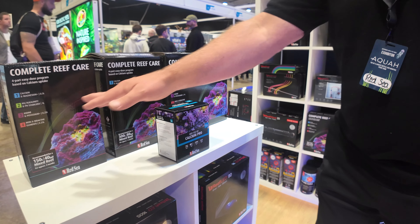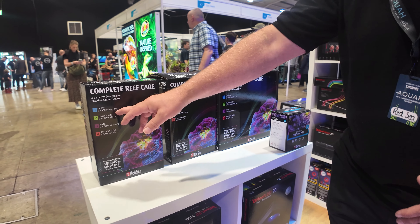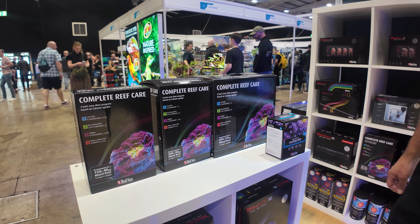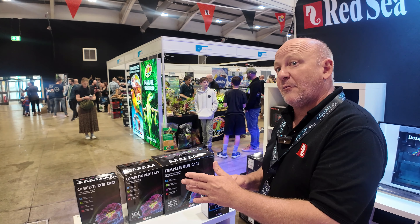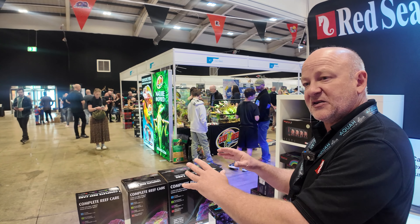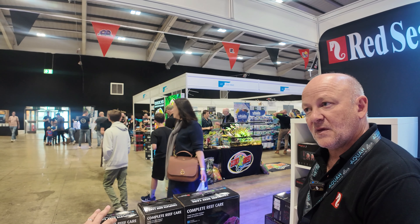The beauty is that Red Sea is able to formulate exactly as they want to. This is available in three sizes, so each of the three boxes lasts up to three months depending on the size of the aquarium. You've got half a litre here and a litre in there, and smaller bottles because you're using a smaller dosage. The success behind this is founded on the ten-plus years of the Reef Care programme — thousands of aquariums have run on this system successfully. This is just a simplification of that; the main difference is that this is in four bottles instead of three, with hugely simplified dosing.